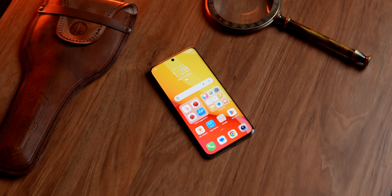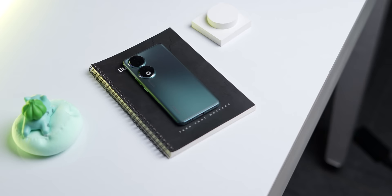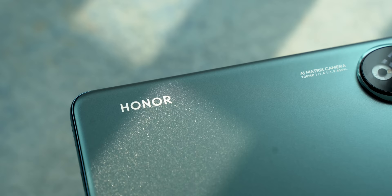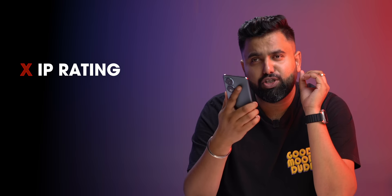The Honor 90's cameras, display, and design are good. Plus it has all the 5G bands, NFC, and carrier aggregation support. But my problem with this phone is that for its rumored price of 30 to 35k, there are a number of features missing. There's only a single speaker at the bottom — no stereo speakers, which you find even on budget smartphones now. There's no IP rating, no wireless charging, and as I mentioned, there's no OIS.